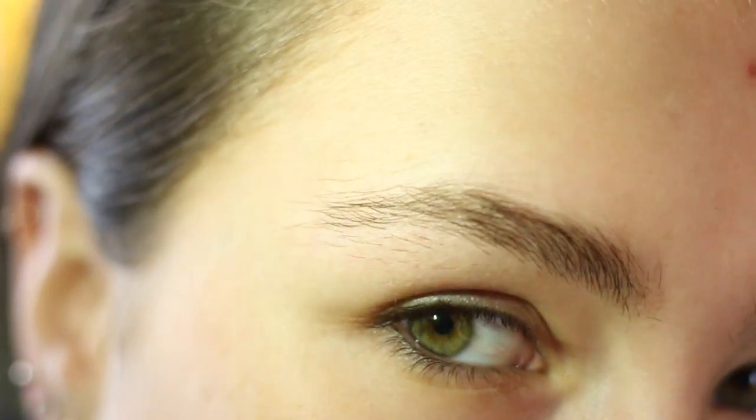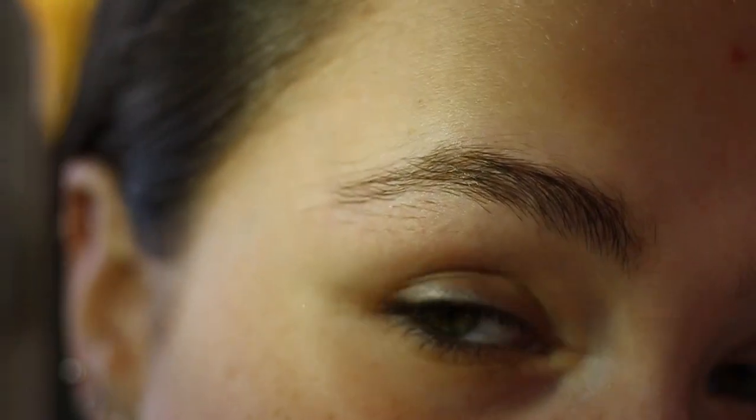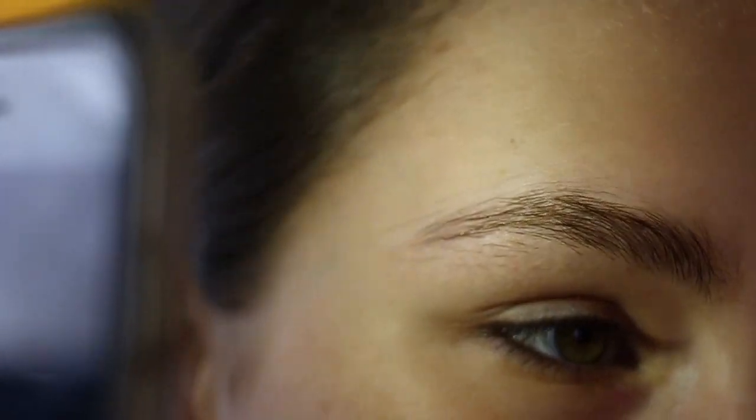In middle school, like a lot of young girls do, I plucked my eyebrows away and I'm guilty of that. So obviously up here my hair is not really growing back anymore — it's kind of gone and never coming back. But down here it seems to always want to come back, and it doesn't care how many times I pluck it. It's always going to come back. So we're going to get rid of that today.